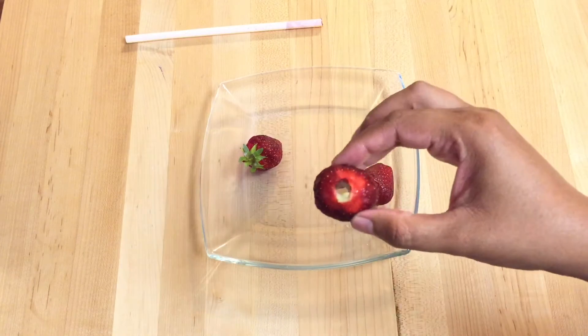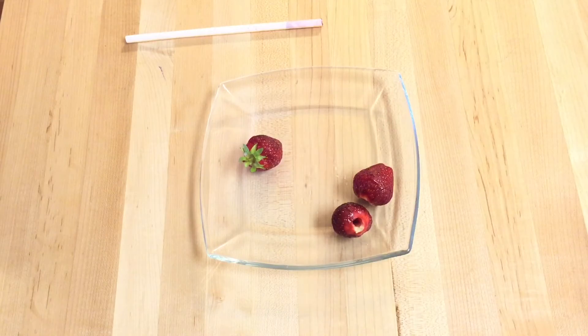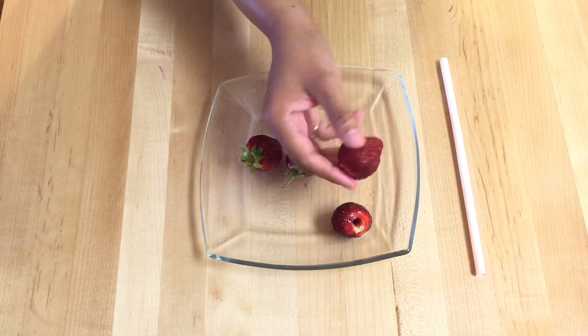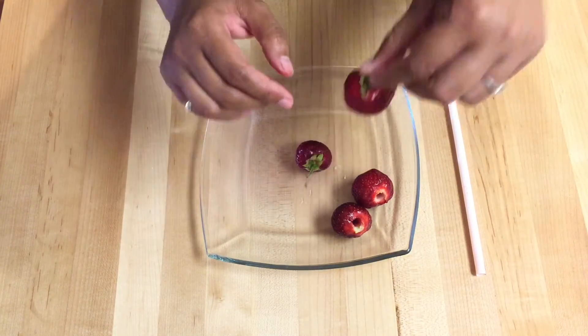All you need for this technique is a plastic straw. This super easy hulling technique produces perfectly leafless strawberries with a minimum of waste. So stay tuned to learn this trick.